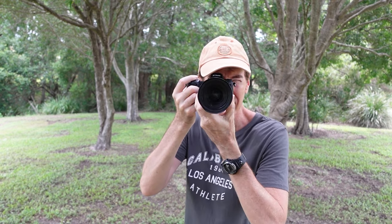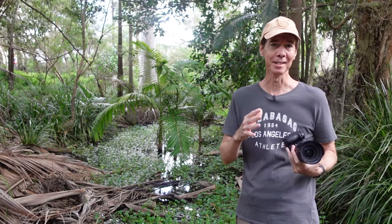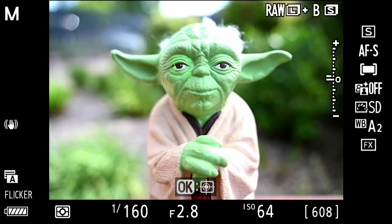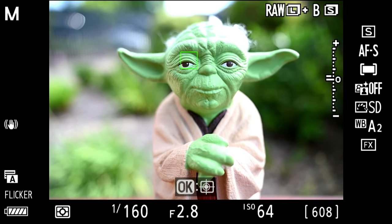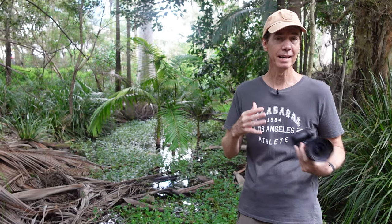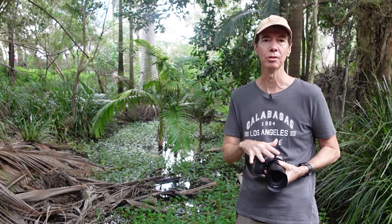One thing I should mention is that this lens is weather sealed. When it comes to eye detect on the Z7, it works perfectly — I'm actually using eye detect on a Yoda figure in the garden and it's picking it up, which is quite funny. And being an f2.8 lens, I'm getting some stunning bokeh happening in the background of my shots.